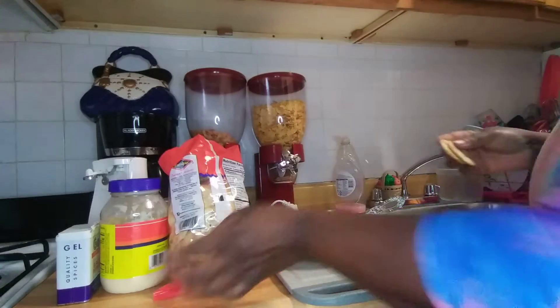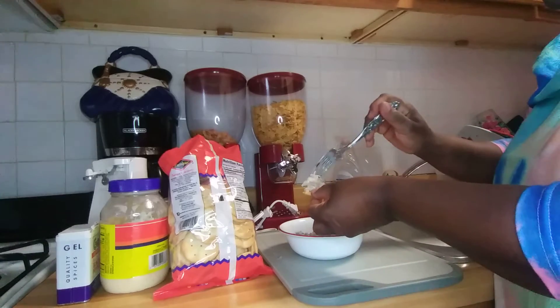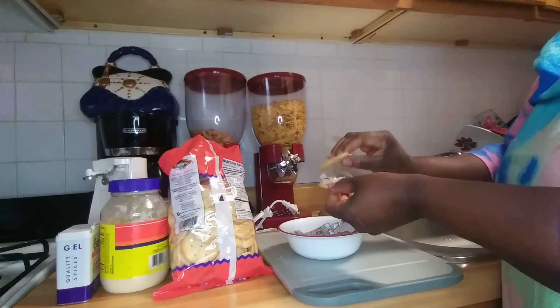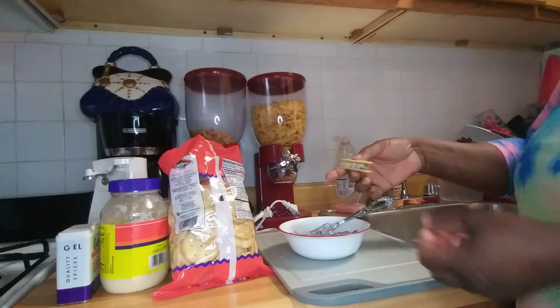These are my cream crackers, guys. I just put a little on like so and make a sandwich.